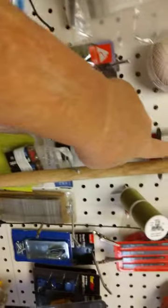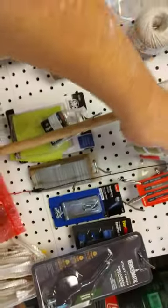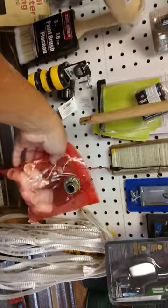I keep all this stuff out here — keeps me from tracking mud and stuff in the house. Here's my little board of stuff. I found that at the trash dump. Some OD green thread, hacksaw blades, more nails from my nail gun, sandpaper.